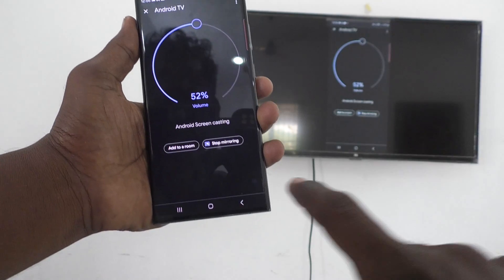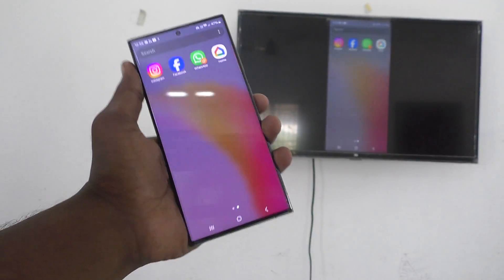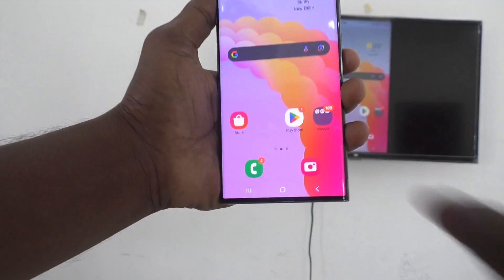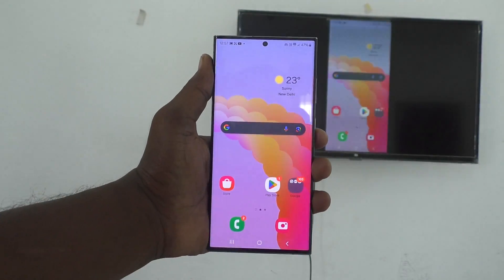See here — yes, it has been mirrored. So what I see on my phone screen is also seen on my TV. In this way you can easily do screen mirroring from your phone Samsung Galaxy S24 Ultra. That's all friends.